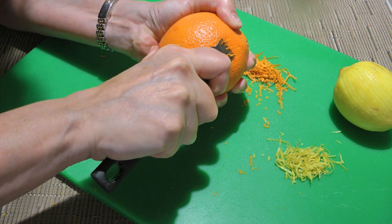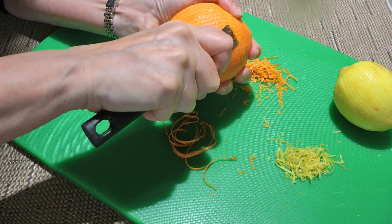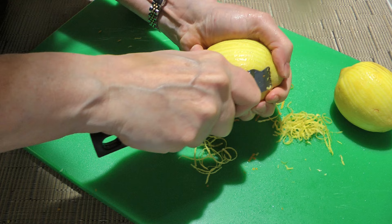Before we go further, to me, this is an elegant dessert. Therefore, we'll make it that way by using a zester, not a grater or a microplane. Otherwise, it will look pedestrian. We want long, fine strings of zest, and we'll do the same with our lemon.